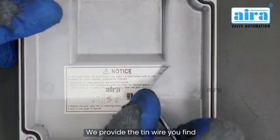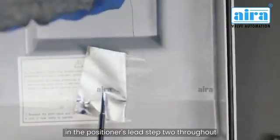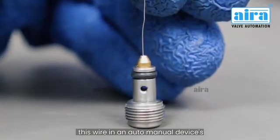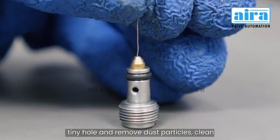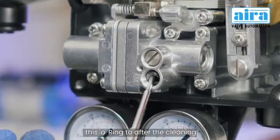We provide a tin wire, which you will find in the positioner's lead. Step 2: Thread this wire through the auto-manual device's tiny hole and remove dust particles.